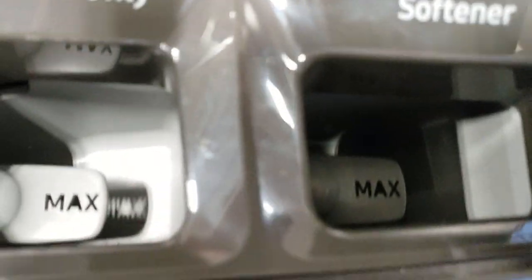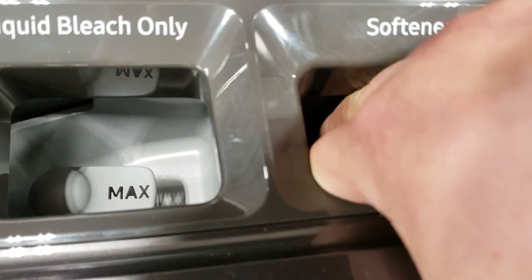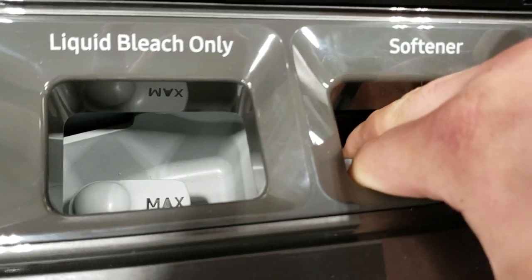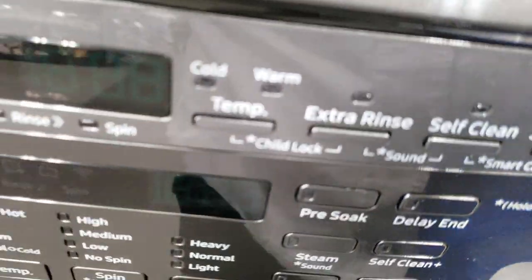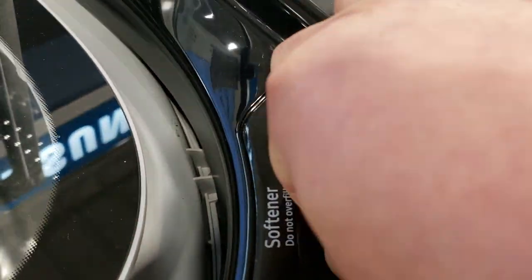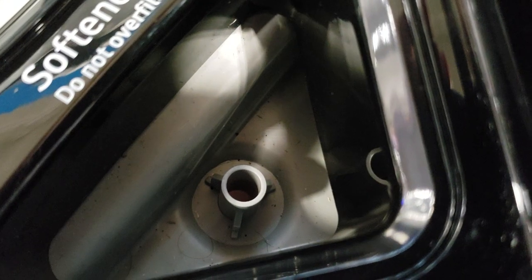...in here where it clogs this little nipple up and it starts leaking out of the side. Or you're using too much softener up here and it clogs this nipple up and the water starts to leak out.